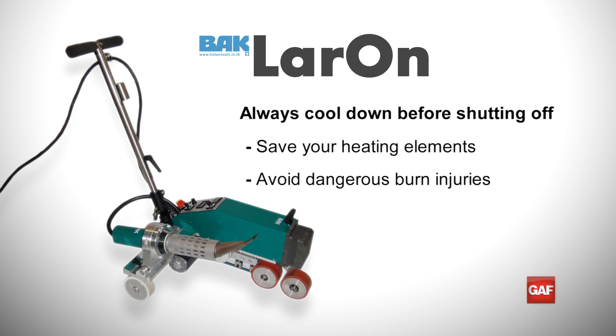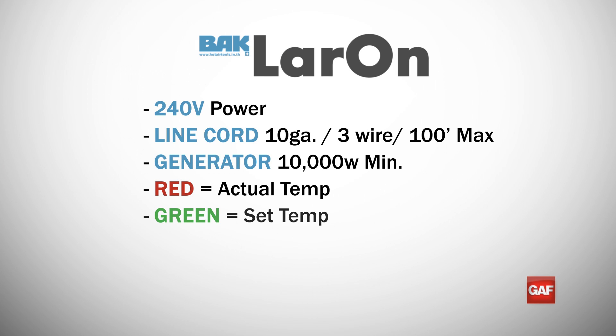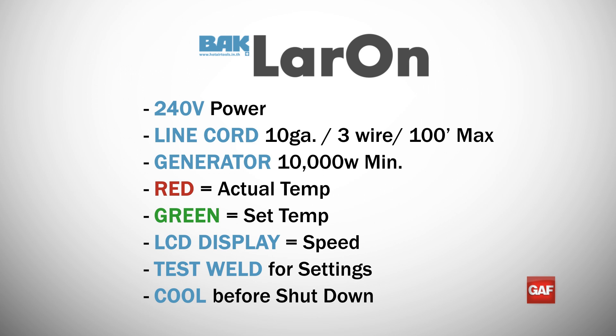Always cool down a welder before turning it off. It will save the heating element and promote a safe work environment, as a properly cooled down machine will not cause any dangerous burns to the crew. Once turned off, always store the welder with the nozzle down in the welding position for safety and protection from damage. It is important to follow each of these critical steps when operating the welder in order to maximize efficiency of your welds and to maintain safe operation procedures on the roof.